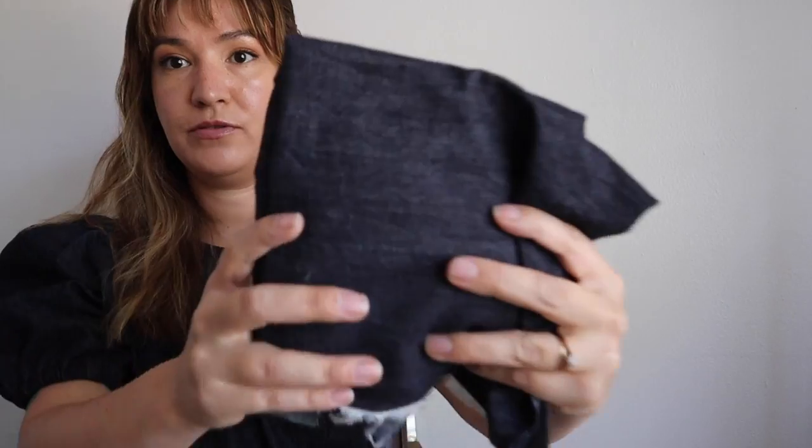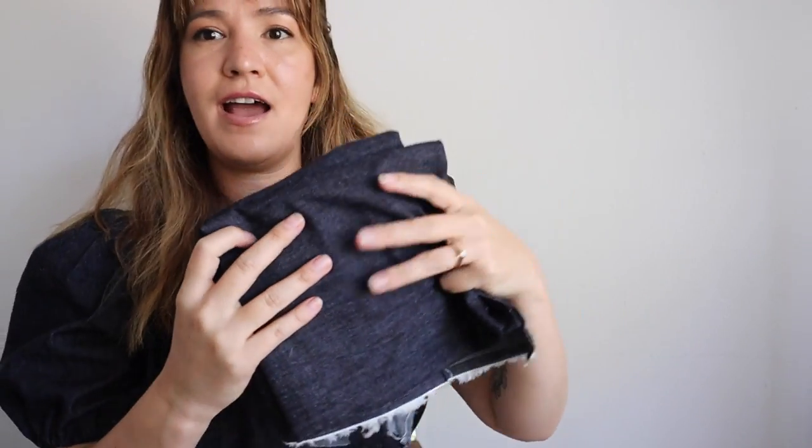The fabric I'm using is this beautiful chambray. It's really dark navy, it almost looks black, and I thought this would be fun because I'm trying to incorporate more neutral fabrics into my wardrobe. I don't have a lot of dark tops, and the Sage Rush Top has a little bit of a western style, so this almost denim-looking fabric pays homage to that — like a modern cowgirl sort of vibe.